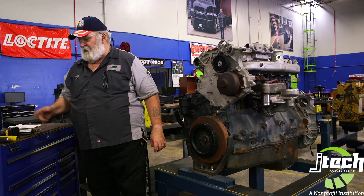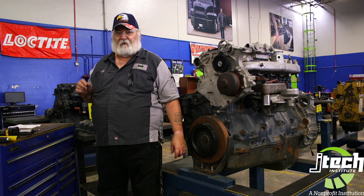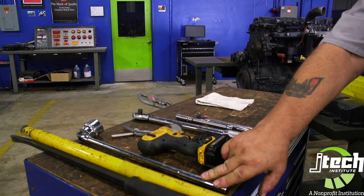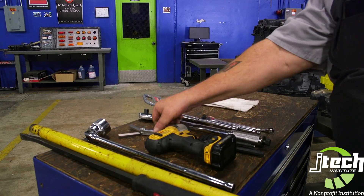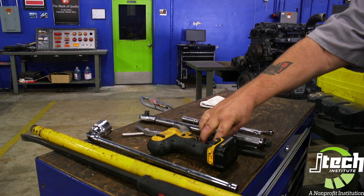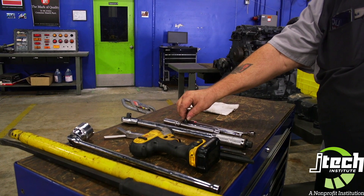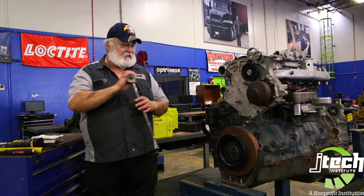Next, what we're going to need is to show you some of the tools that you're going to need to accomplish the valve adjustment. You'll need a 36 millimeter socket to turn the engine over so that you can set the pistons in the correct position. You'll need your 16 and 24 thousands feeler gauge, a zip gun, a millimeter set of Allen wrenches, a torque wrench, extension, 13 millimeter socket and ratchet, and a 15 millimeter wrench.